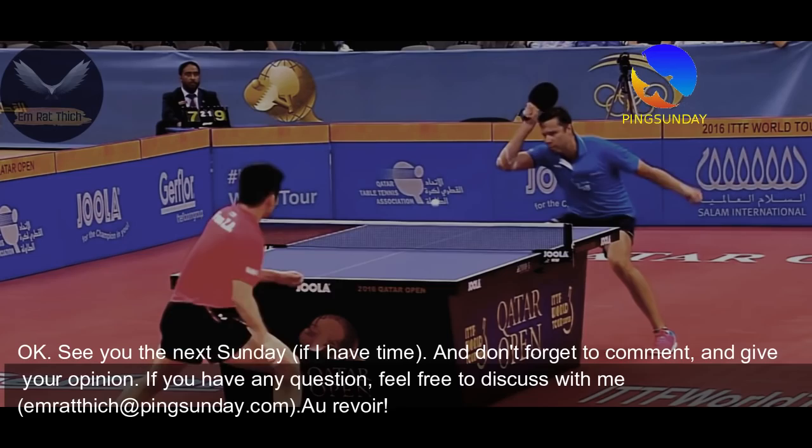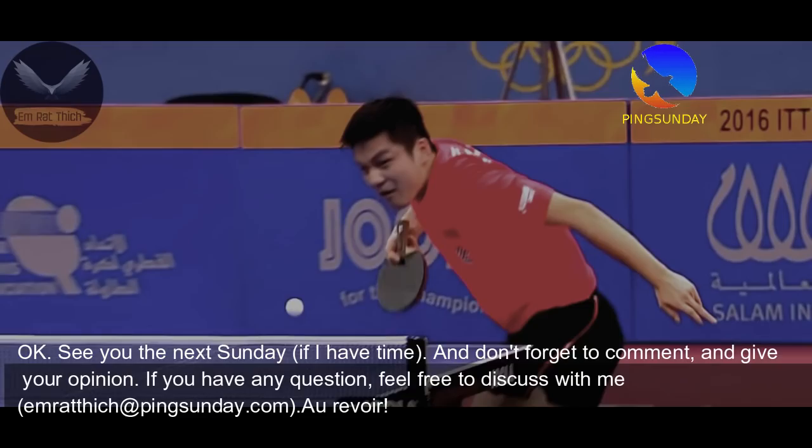See you next Sunday if I have time. Don't forget to comment and give your opinion. If you have any questions, feel free to discuss with me. Au revoir!